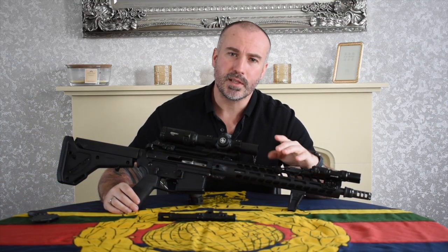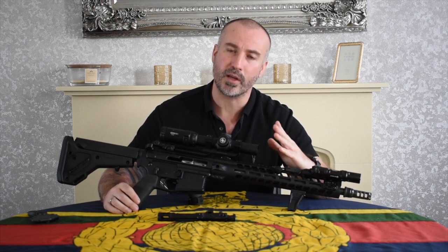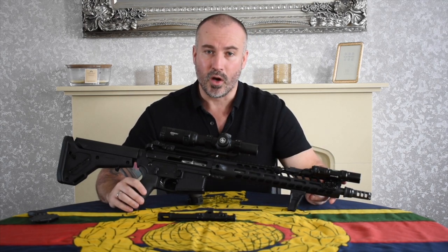Hi guys, thanks for tuning in. Today is my review of the Lantac Raven 223 slash 22 Frankenstein custom build. This isn't a 50 cal — I'm just incredibly short.